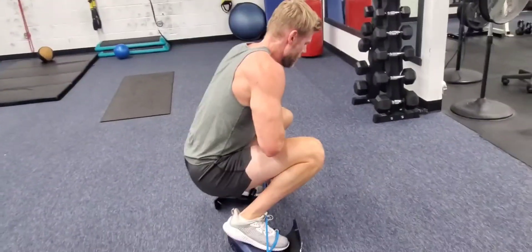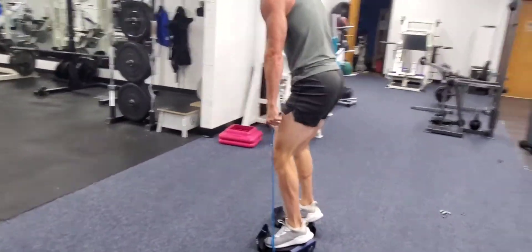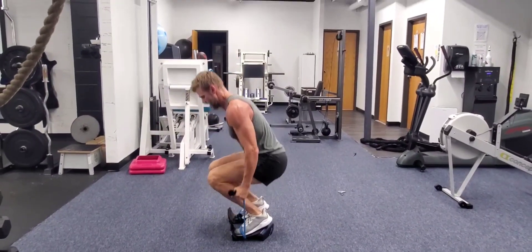It allows you to get nice and low. You can narrow your grip. You want to add the curl? You certainly can.